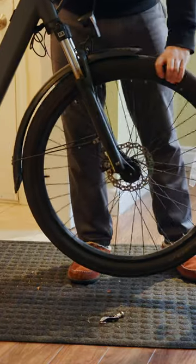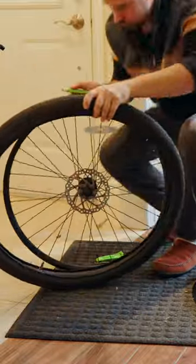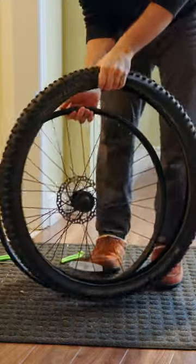And people keep on saying that you can't bike for more than six months of the year. Anyway, this is the process of swapping a tire. It's no different from a normal tire swap. It doesn't take long, maybe five to ten minutes in total.